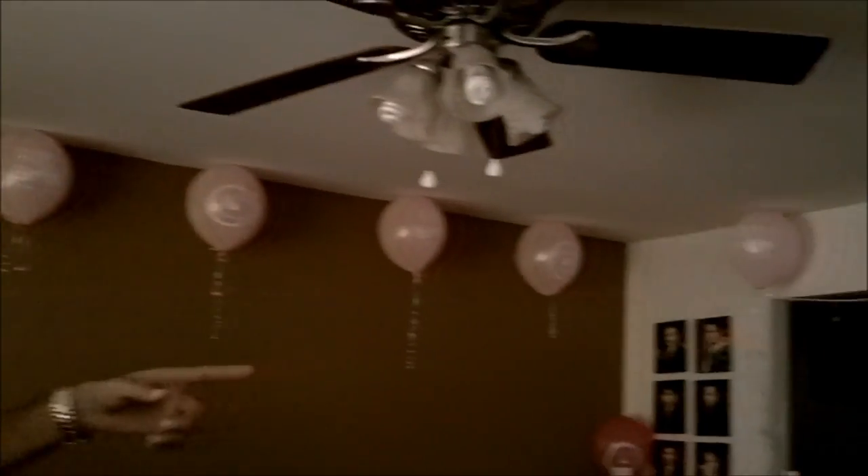You can see this is a nightmare for any photographer. There's just too much going on and there's no light here.